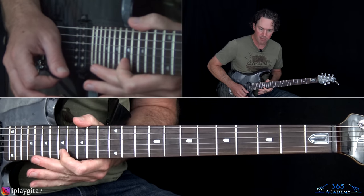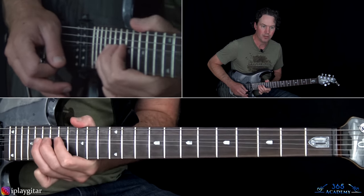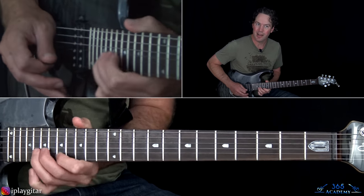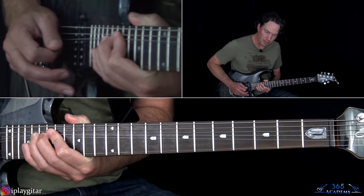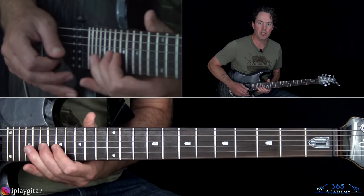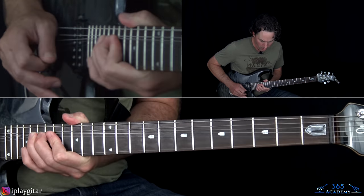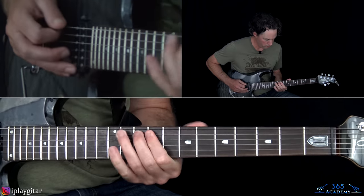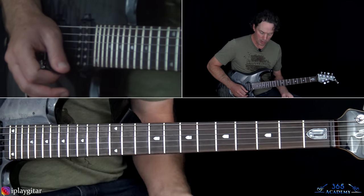He picks 17 on the high E, and then overbends a step and a half bend at the 20th fret on the B. Then a two-and-a-half step bend, release, pull off to 17, over to 19 on the G, and back to 17 on the B string. Then you pick from the 17th on the B string and start this little descending line.